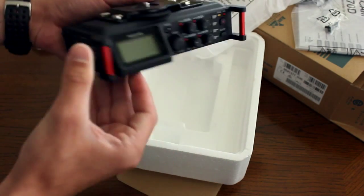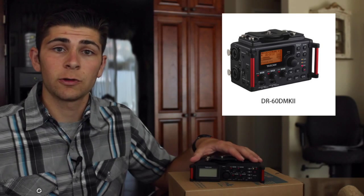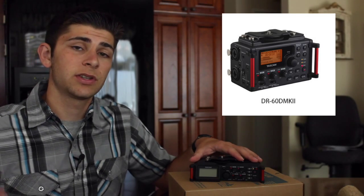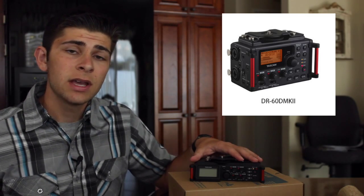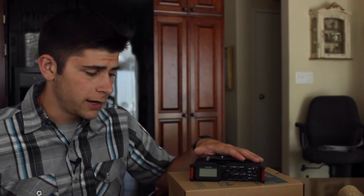Wow, look at that — it is beautiful. From opening this device right off the bat, one thing that is totally different about this one compared to its predecessors is that it's much thinner. The DR60D Mark 1 and Mark 2 were like bricks, so when you plugged them onto your tripod along with your camera they could easily be tipped over or knocked down, whereas this one is much thinner and safer to work with — I give that a plus right there.